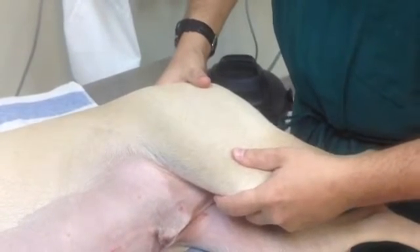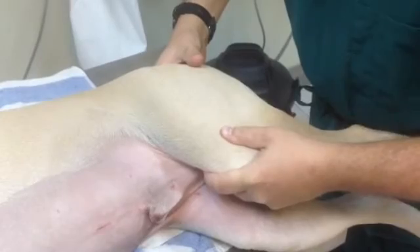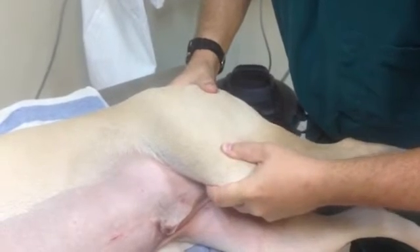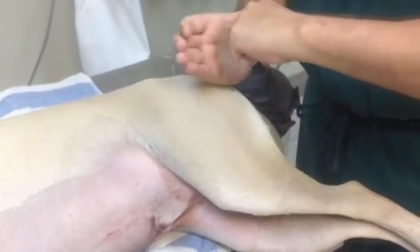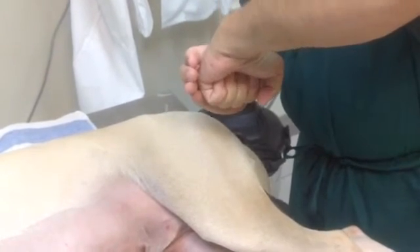To do the Ortolani, I'm pushing the stifle toward the hip — basically pushing this limb proximally. And if the dog is dysplastic, that will actually cause the femoral head to subluxate out of the acetabulum. And then, as I abduct the limb, it will clunk back in.